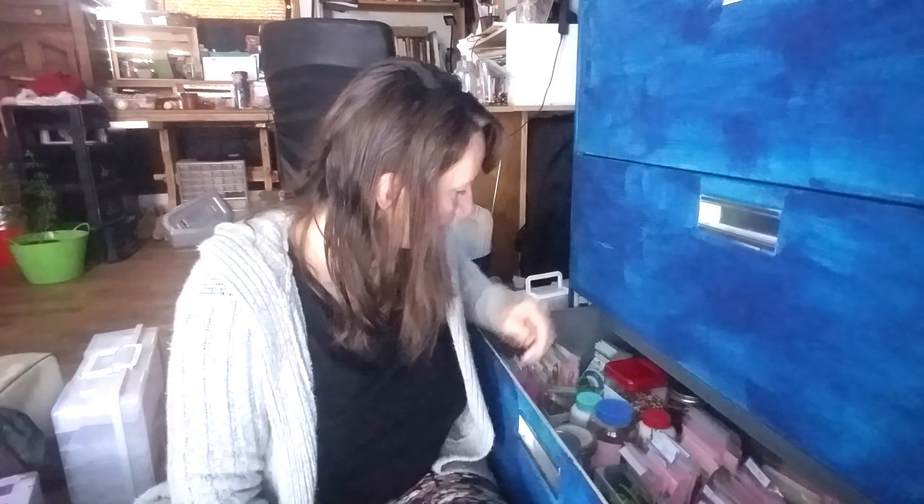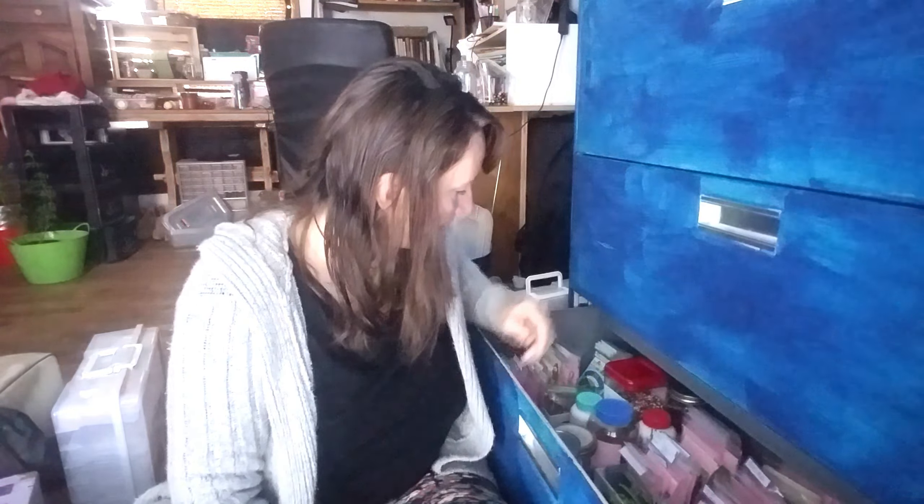This cabinet I got on Facebook Marketplace for $10. As you can see, I have lined up almost all of my seeds — obviously there's still a mess over here that I need to organize. I went to the Dollar Tree and got some of these dollar boxes, which I thought were super cute, and they hold these bags that I also got at the Dollar Tree.